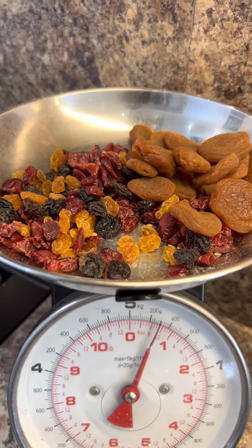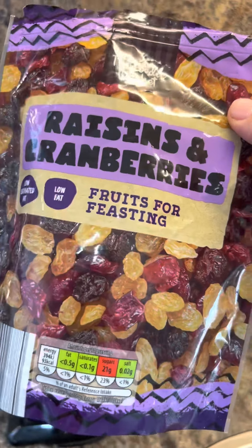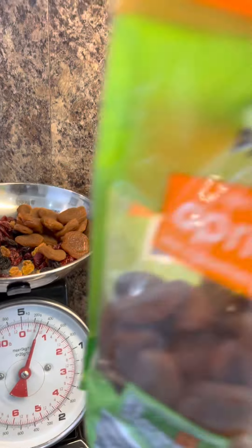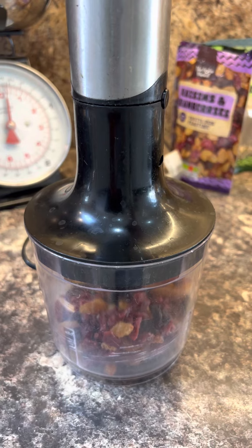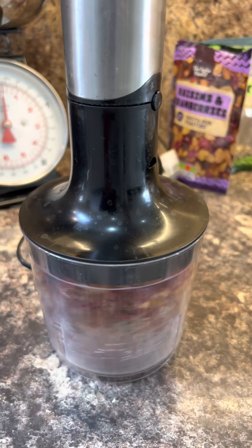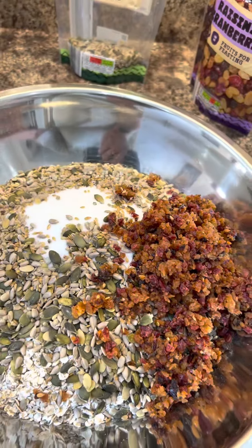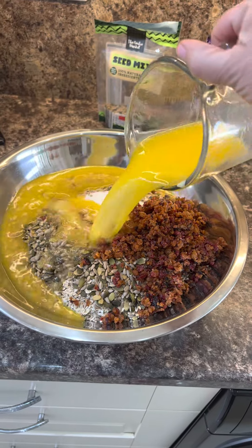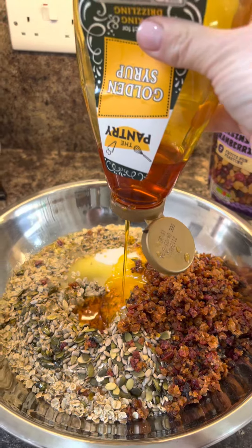Now I've got 300 grams of dried fruit — these were just from Aldi. I had some raisins and cranberries left, and I had a few apricots left. But I don't want massive big bits of fruit in there, so I'm going to chop them up. There we go — use a knife if you don't have a blender. Now put in 450 grams of melted butter and 200 grams of golden syrup.